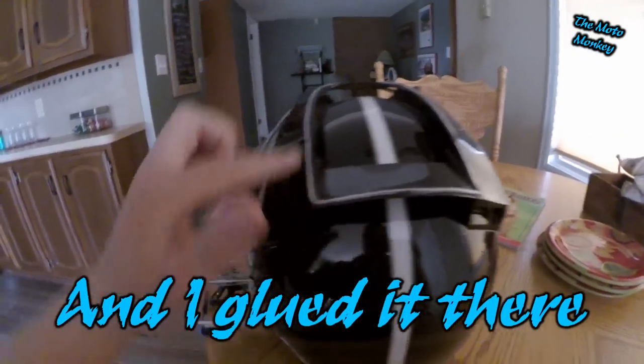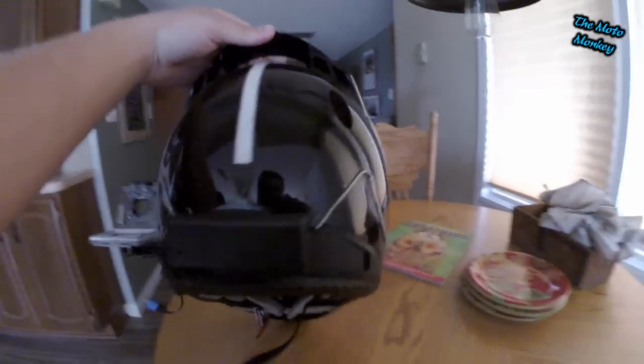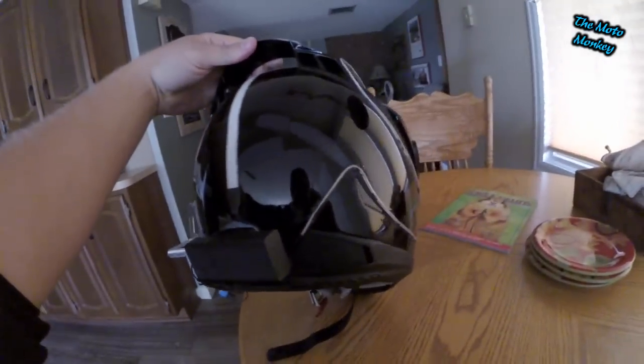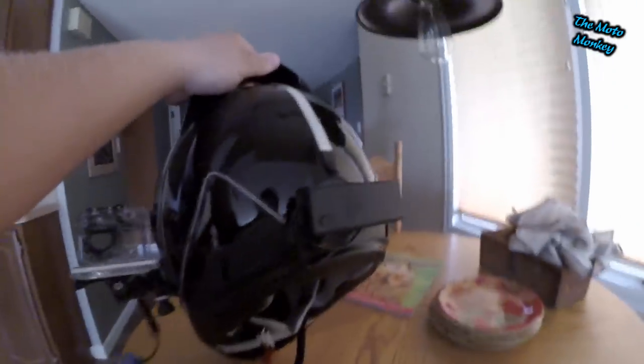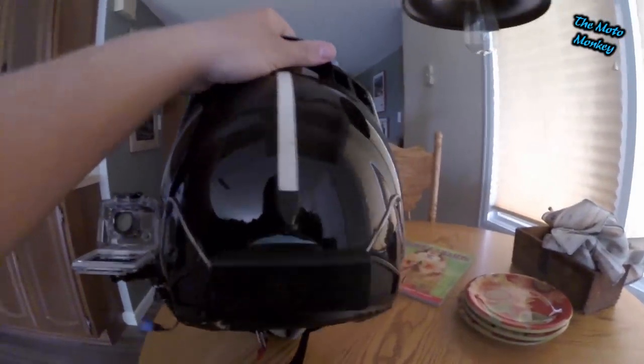When I found the middle, I started right here in the middle of the back of my helmet. Then I did one side all the way down and back, and then the other side all the way down and back, so where the wires ended it was pretty much even on both sides.